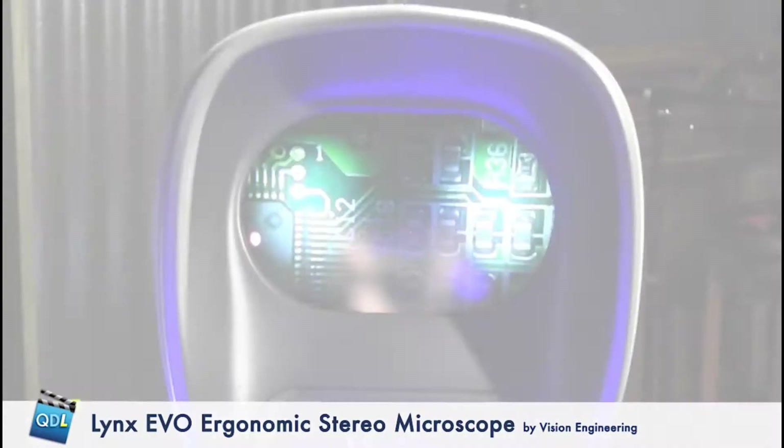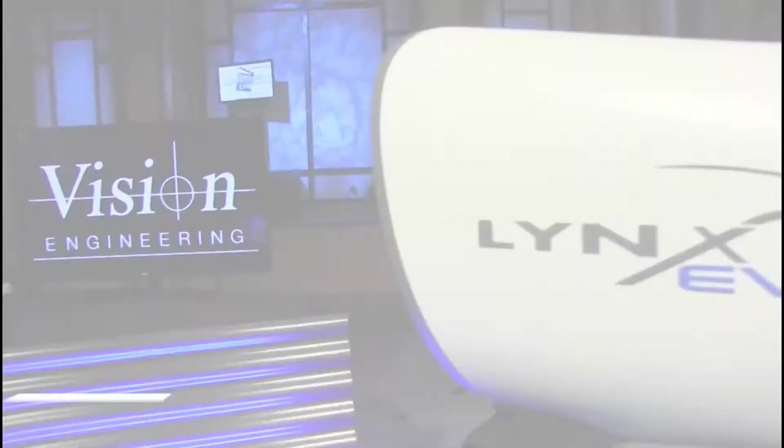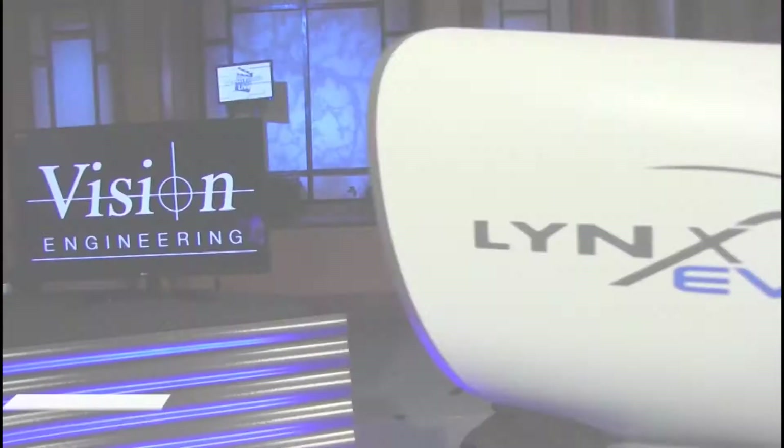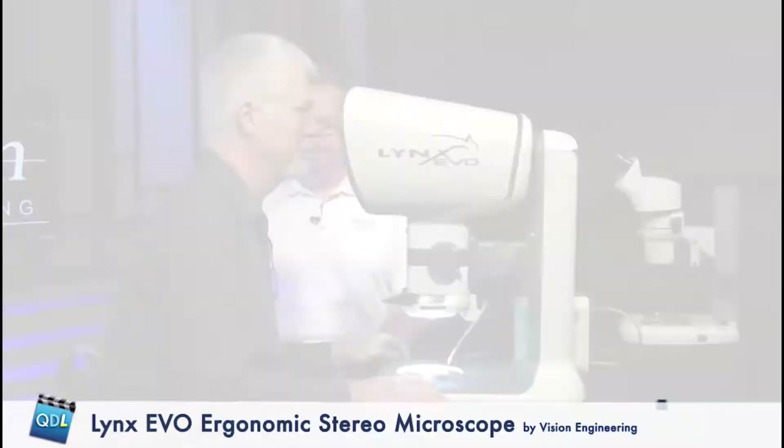If you get far enough back from the scope, you'll actually see that it does have the two eye paths that make it stereo — right and left. If you lean in and take a look... it's a really clear display. Interesting — so this is optical, not digital at all. Wow.